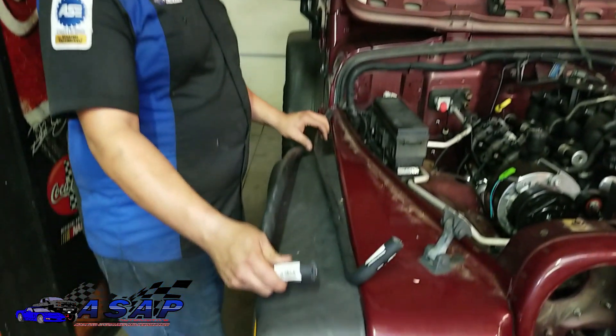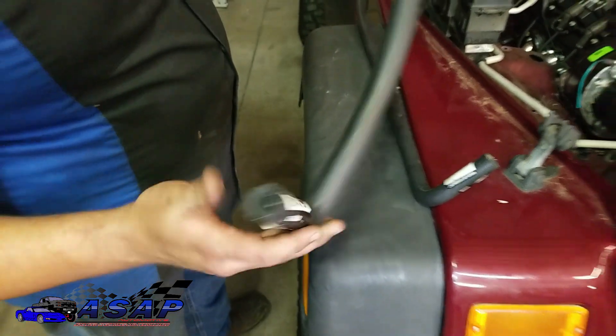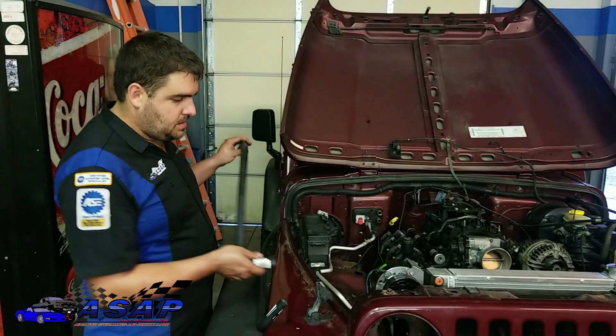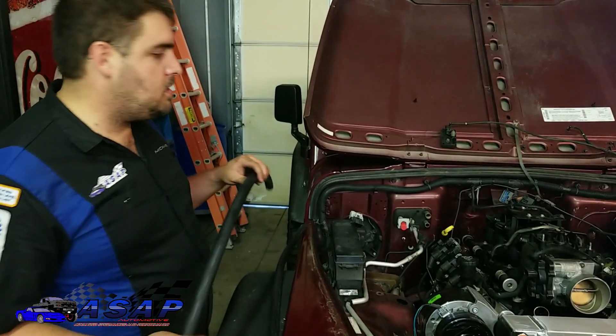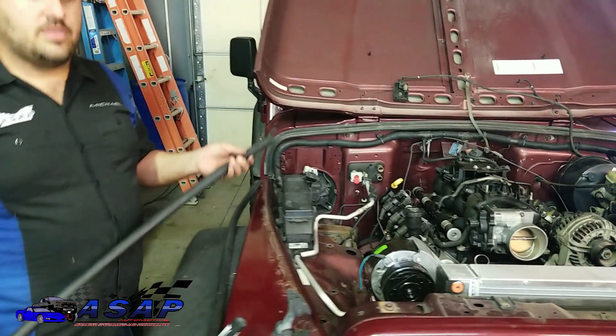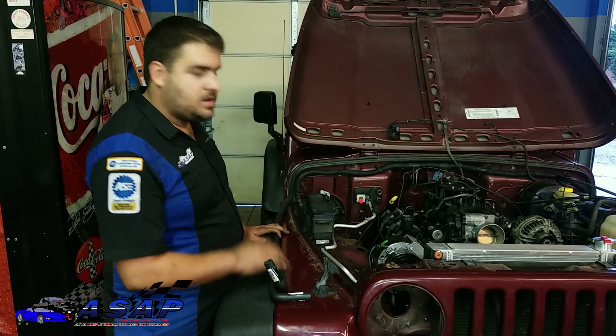For the 3/4" hose, it's a Gates 284-79 — literally the same principle as the smaller one. Put it on, figure out where it's going to be, trim it as needed, then snake it up so it's clearing everything. That's it for the heater hoses; we'll get on to the next part.